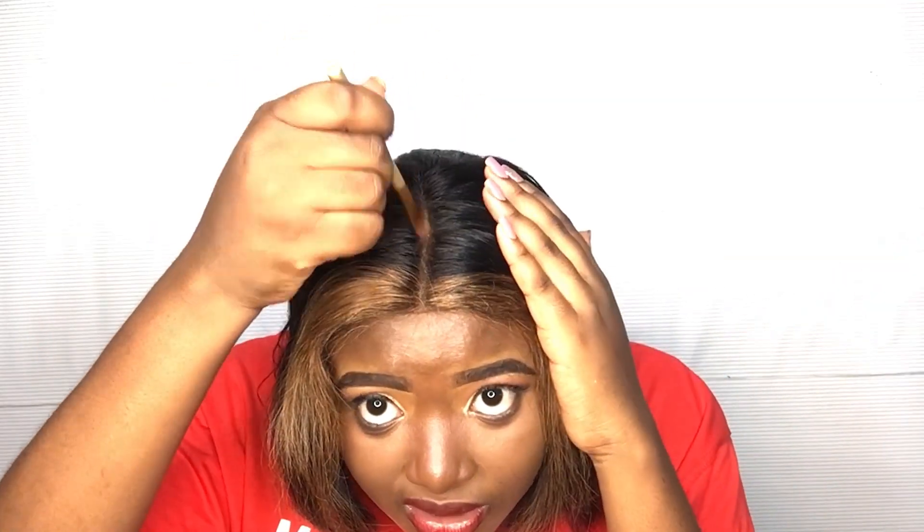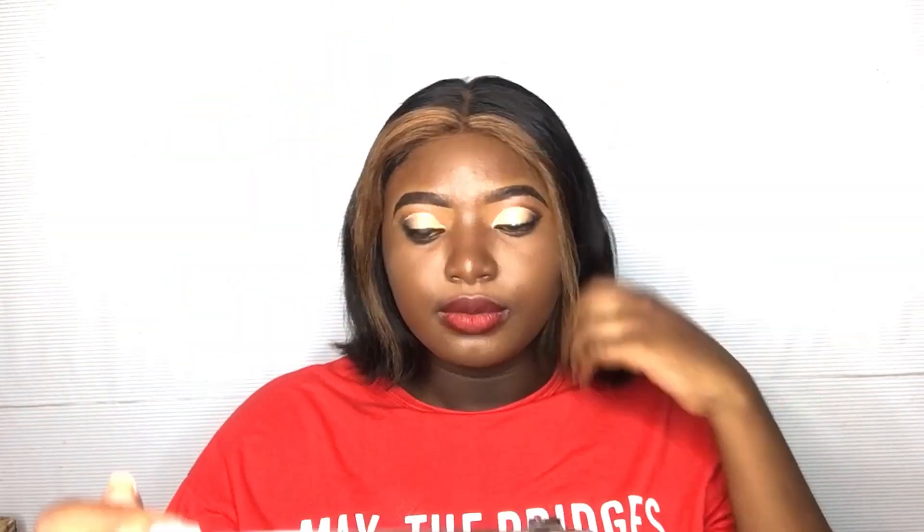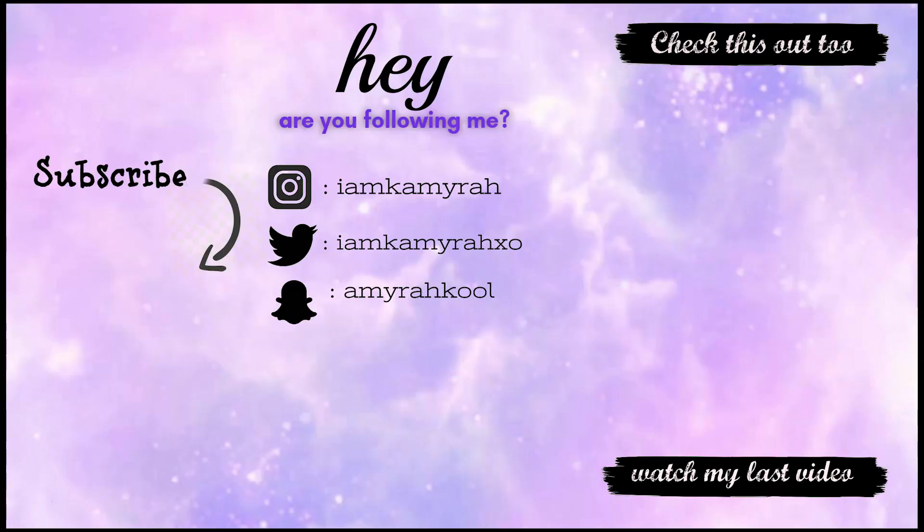The wig is looking pretty fire, my install is looking pretty good, my makeup is on fleek, and I'm about to go get turned up at the party. Don't forget to touch up your hair with a hot comb to make everything flat. That is the end of this video — I love you guys and I will see you in my next video. Don't forget to share this video with your friends and subscribe.